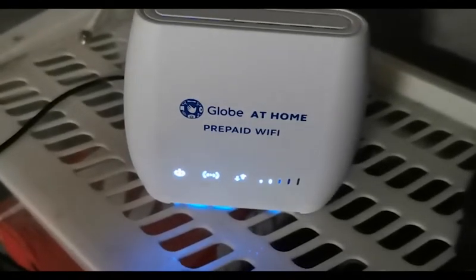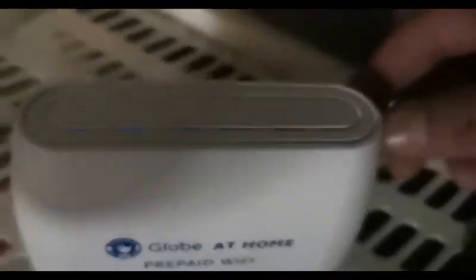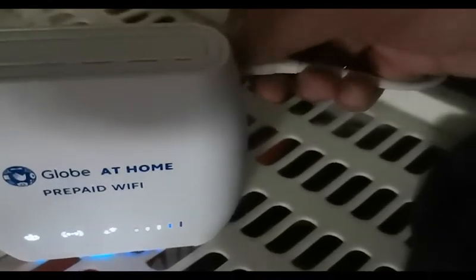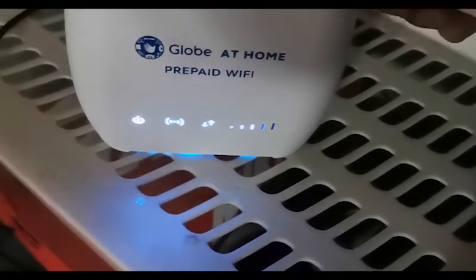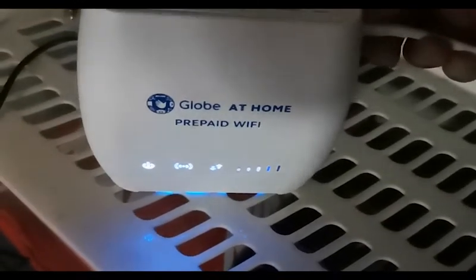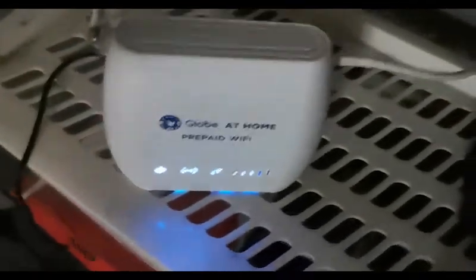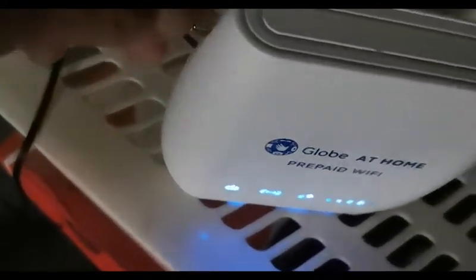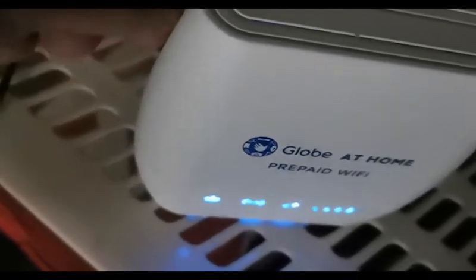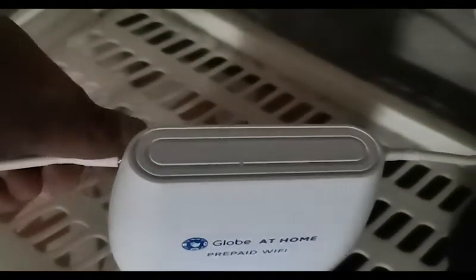There you go, we have two bars without the antenna. Now let's try to plug one antenna — and we get three bars. Okay, now I'm going to plug the other one. It's at four bars.